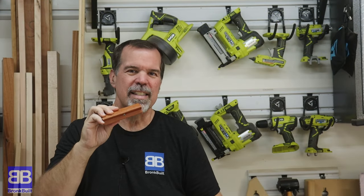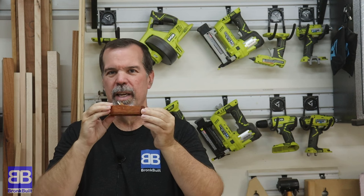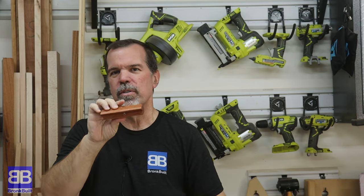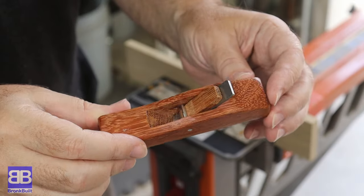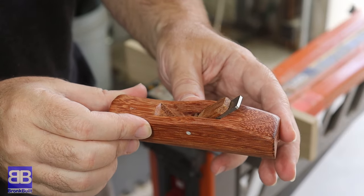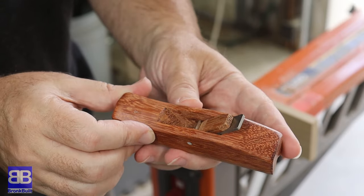First up for $6.29 is this little round over plane, supposed to give perfect round overs to the edge of all of your boards. Let's check it out and see how it does. I am pretty much a beginner when it comes to hand planes, but I felt right off the bat this one was a little bit difficult to kind of get it set up.